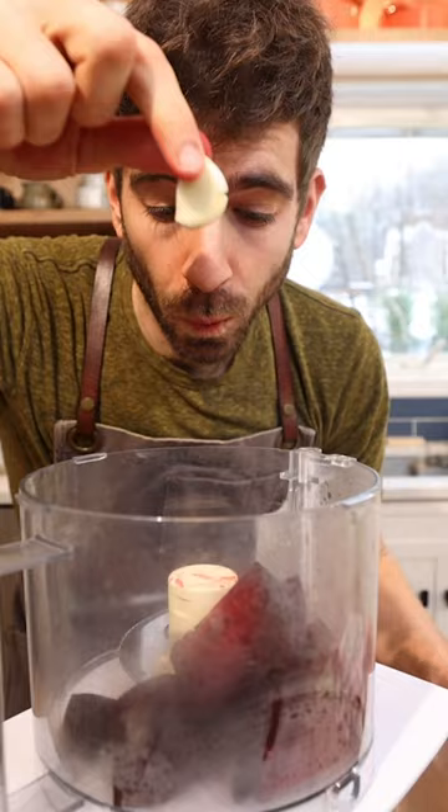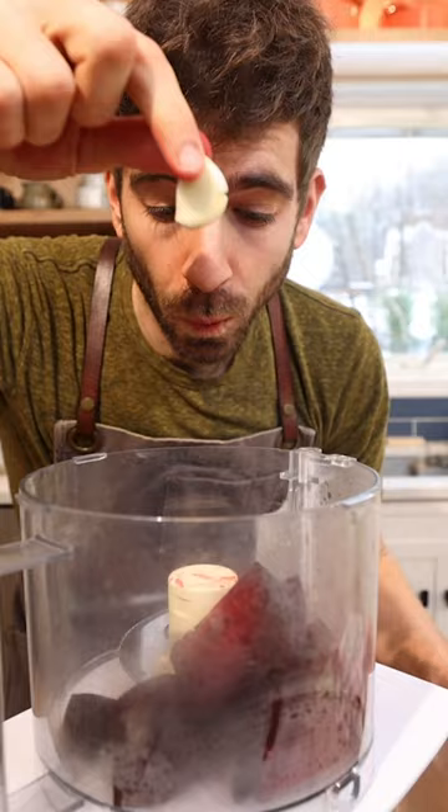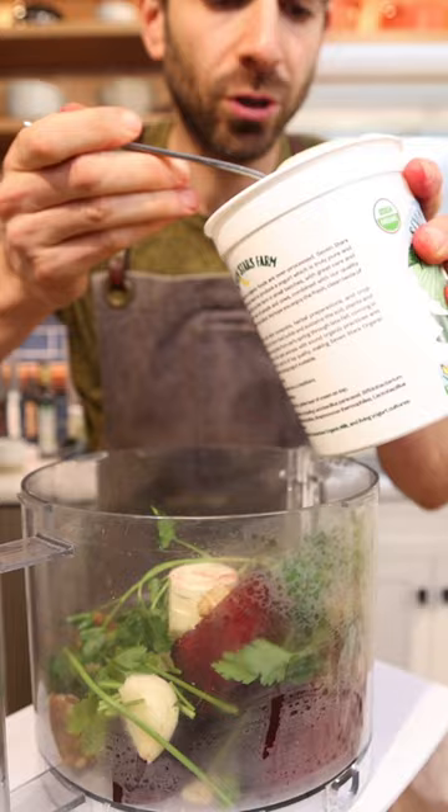Add your beets to a food processor, one clove of garlic, a handful of parsley, a handful of walnuts, a big scoop of yogurt, a nice drizzle of tahini, and salt, and blend.